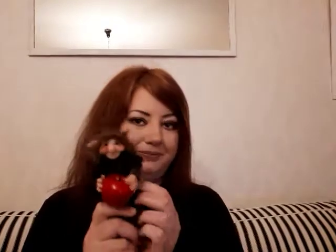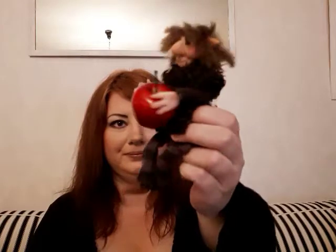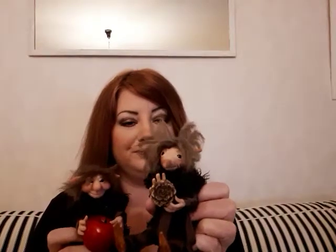I also have smaller ones. This is a little critter — you can see here. And this is another little critter. I'm going to show you lots of different dolls that I have made.